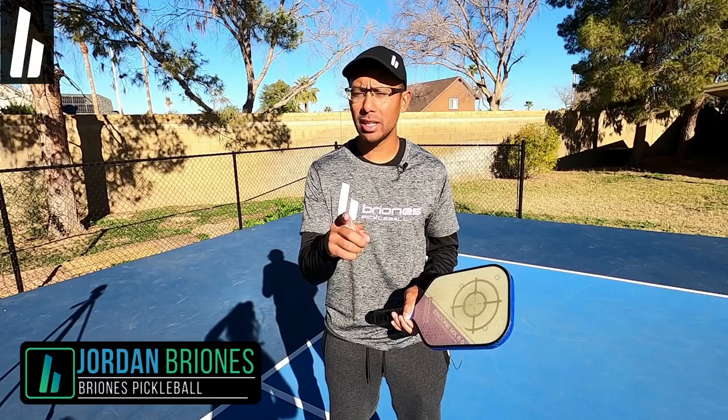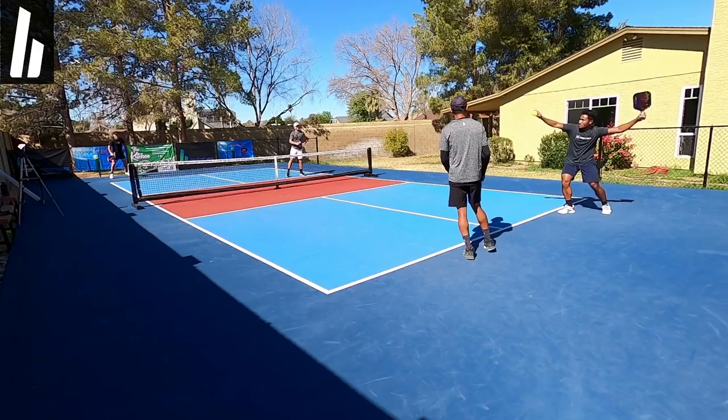Hi, welcome to Brioni's Pickleball. My name is Jordan Brioni, and in today's video we're going to go over three huge mistakes that you're making on your third shot drop. Now let's jump right in.